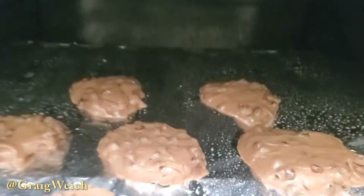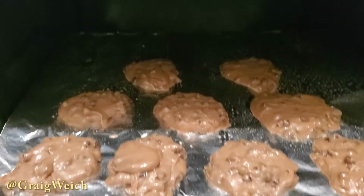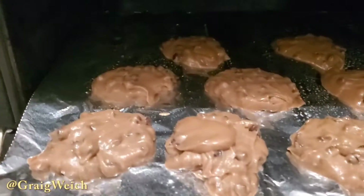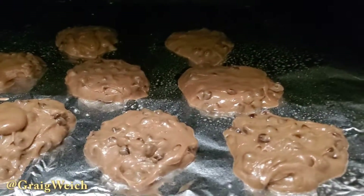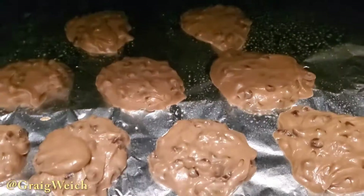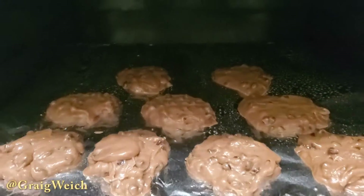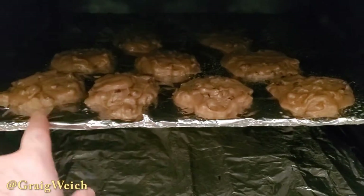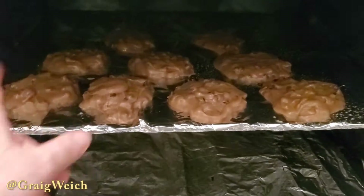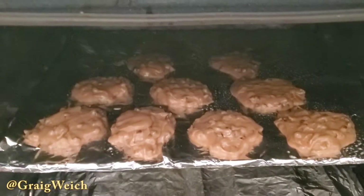Here we go, guys. I have laid out the cookie dough. I added just a little bit of cashew milk to it — very small amount, maybe a couple of tablespoons — just to smooth it out. I made it into these little heaping piles, as you see here. That should give us about 9 big cookies. I put the oven to 375 and I sprayed this tin foil, completely covering the whole tin foil before putting the cookie dough on it, with coconut oil spray.